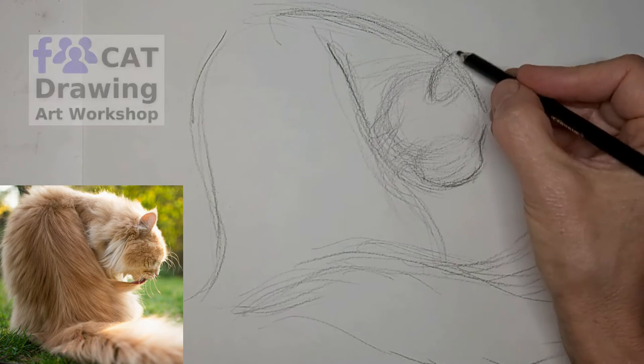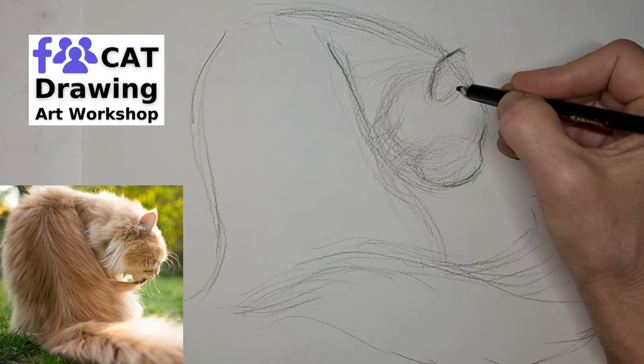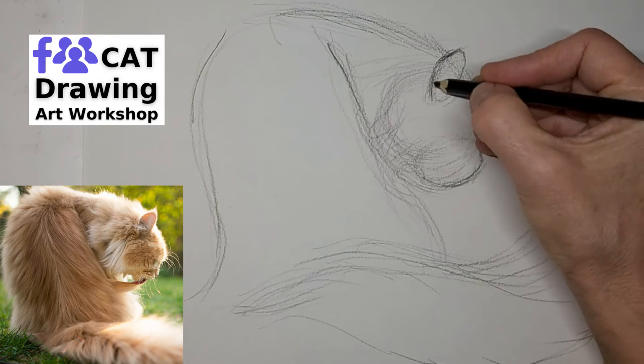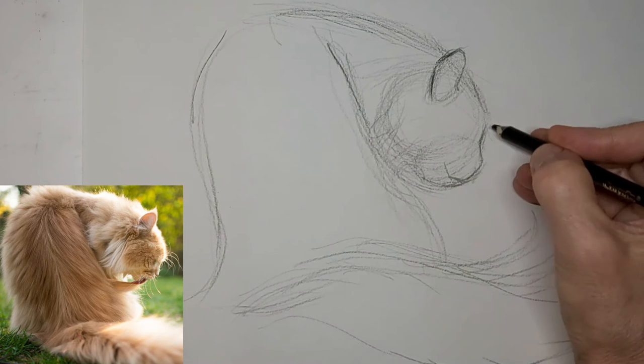Just tighten up a little bit here to get the features in the right places. Get the shape of the head right, because that is the part that has to be more convincing — we can't hide it with fur or anything. That mouth line lines right up with the bottom of the ear.